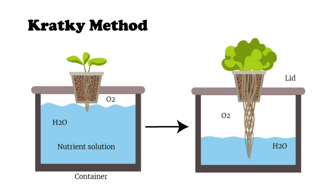Next, I will be showing you the Kratky system, which is very similar to the deep water culture system except without the pump. This system ensures oxygenation as the water level drops, and can be easily improved by the use of an air pump. Let me show you how to set up a hydroponic system using the Kratky method.